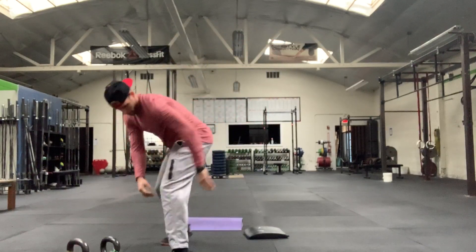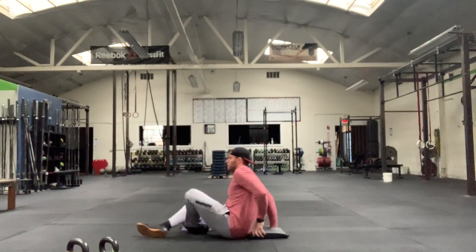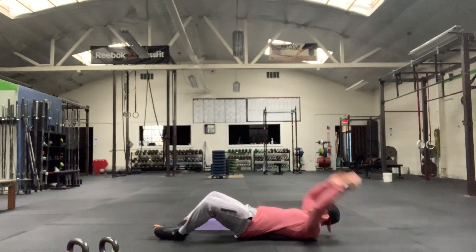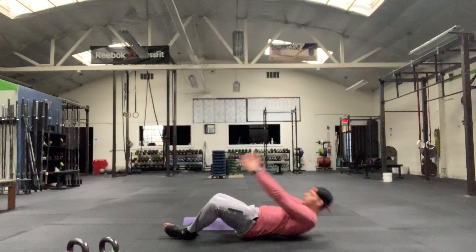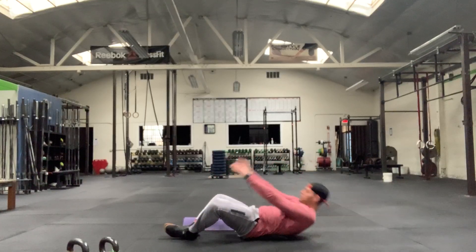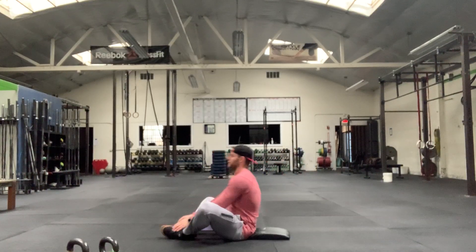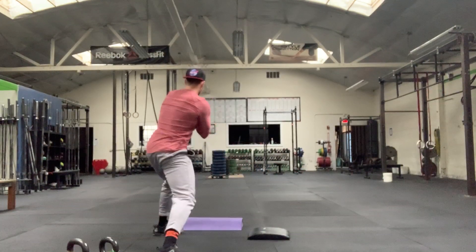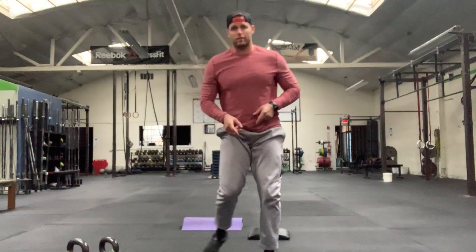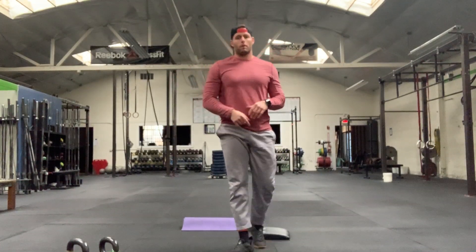Set it down, head to my ab-mat, sit back and sit up nice and tall — let's call that eight reps. Then I stand up and shoot across the room doing my shuttle runs just like that. That's our first warm-up round.